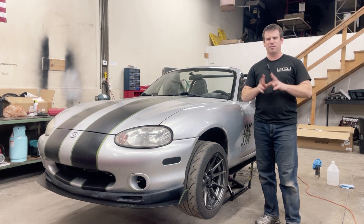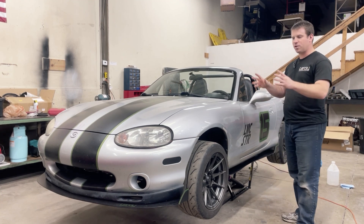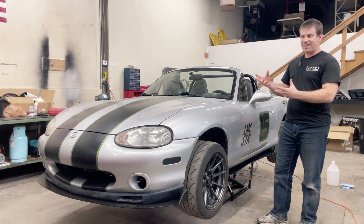Aero is a very sensitive subject online because for whatever reason, everyone's got an opinion on it. So, alright — back to what we're doing here. The goal is I wanted to make something that was new, unique, and had the styling look that I like to see.